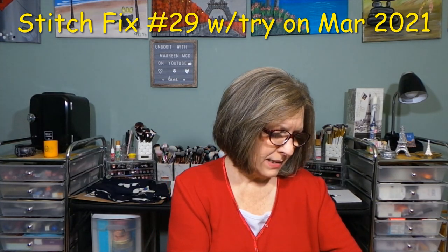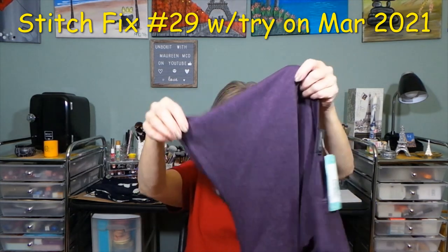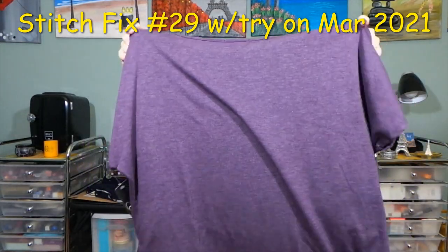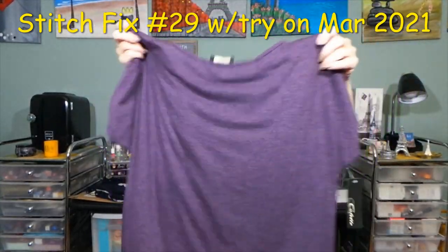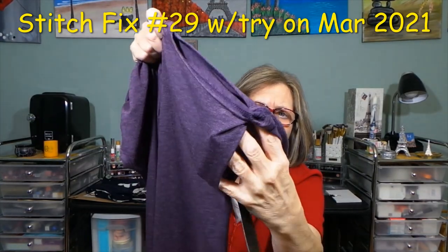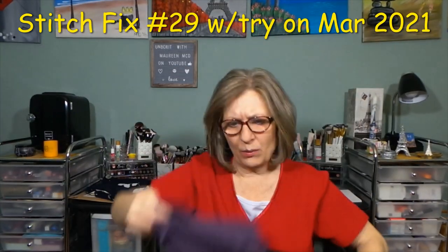From Colette — the Romy Cold Shoulder Knit Top in purple, medium petite. I don't know how I feel about cold shoulder anymore. That's the back; this is the front — it might not be too bad. Here's the cold shoulder detail. I'm not sure about that, but it's a kind of cute purple.